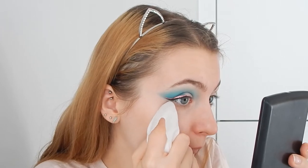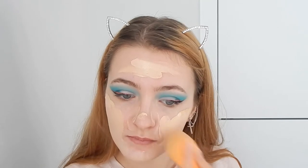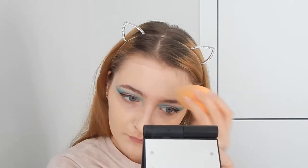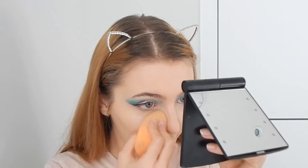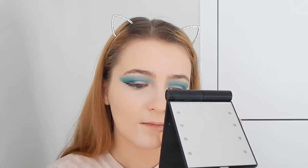Now going with two foundations: the Maybelline SuperStay 24 Hour Full Coverage Foundation and The Ordinary Coverage Foundation, combining both because I love the coverage from Maybelline but the texture from The Ordinary. I'll leave the shades in the description. Blending everything in, taking my time, then going straight in with the Revolution concealer — taking one eye at a time as I always do.